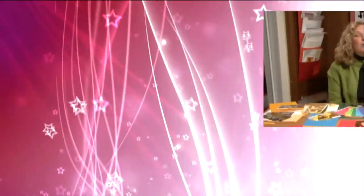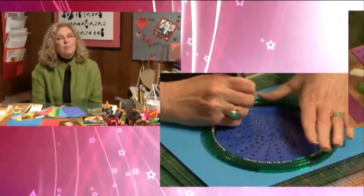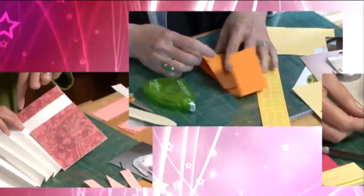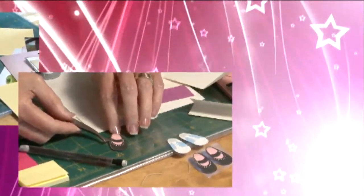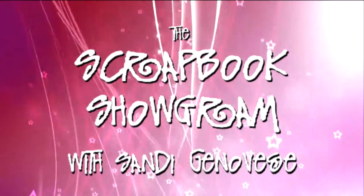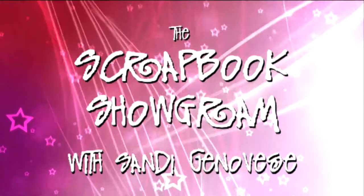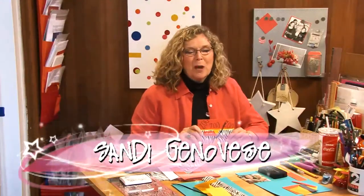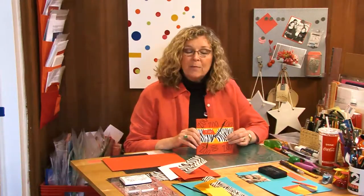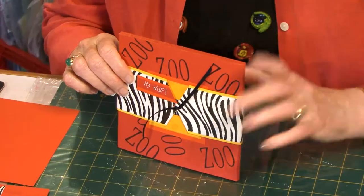It's wild today on the Scrapbook Showgram. We're going to be scrapping animal photos. I'm Sandy Genevries and welcome to the Scrapbook Showgram. Here's the scrapbook that we're going to make today. It's one where I'm featuring zoo photos, but you're going to see that you can take the same technique and use it for really anything.